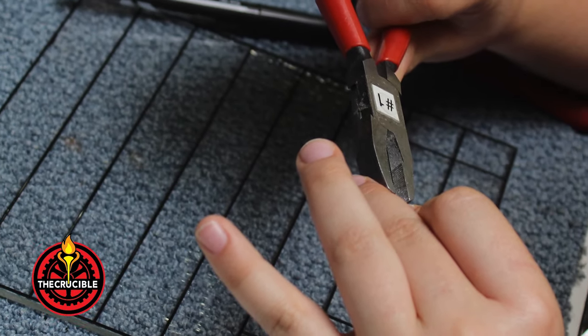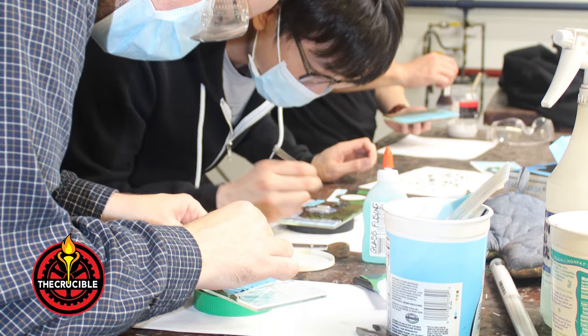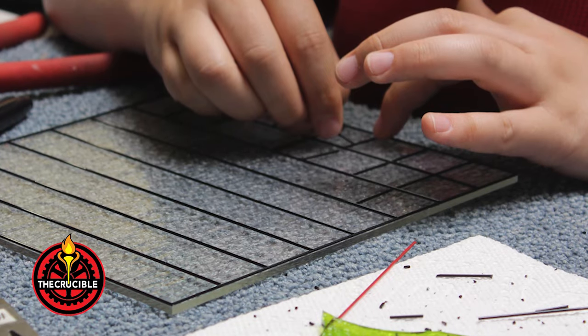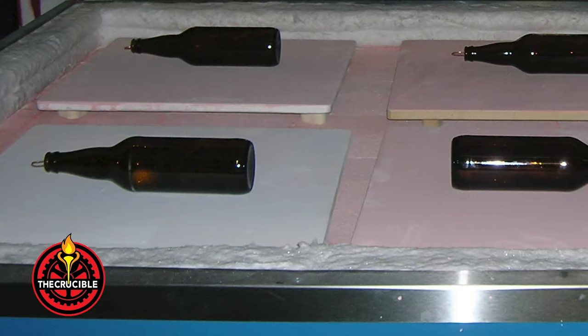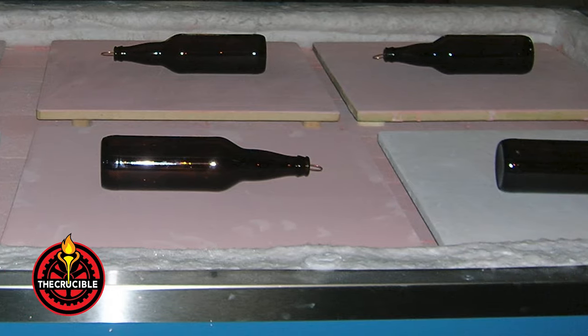Cut the glass into desired shapes. You may want to grind down the edges to create cleaner lines, but this is optional. Make sure the glass is clean with no smudges or fingerprints. If your glass is dirty when it goes into the kiln, smudges can fire into the glass leaving a mark on the piece.